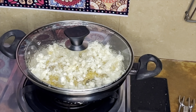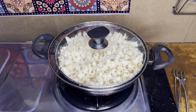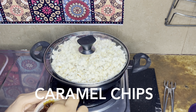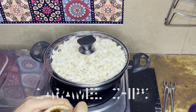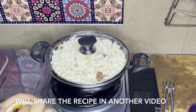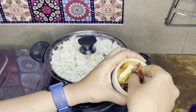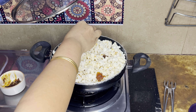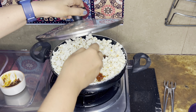Our popcorn is ready. Now I'm adding the caramel chip to it — I have prepared the caramel chip earlier and I'll post the caramel chip recipe in another video. We are adding it, and the caramel will melt in the heat present inside the pan.